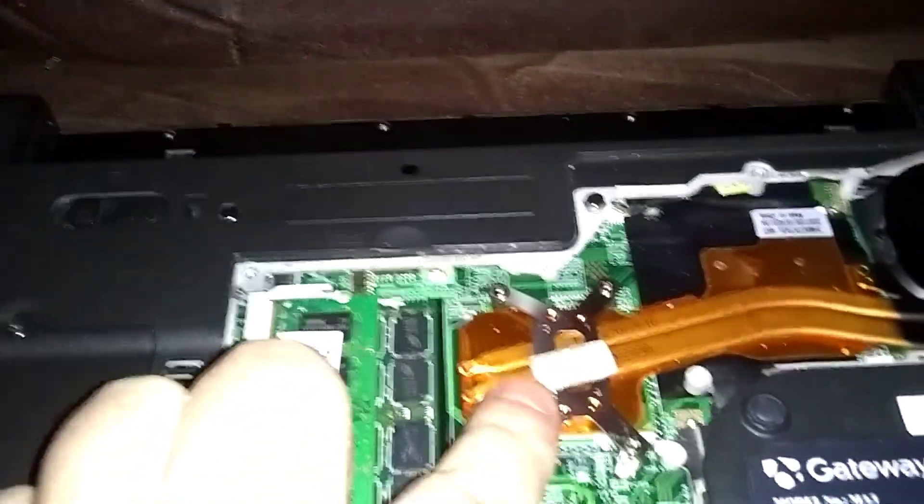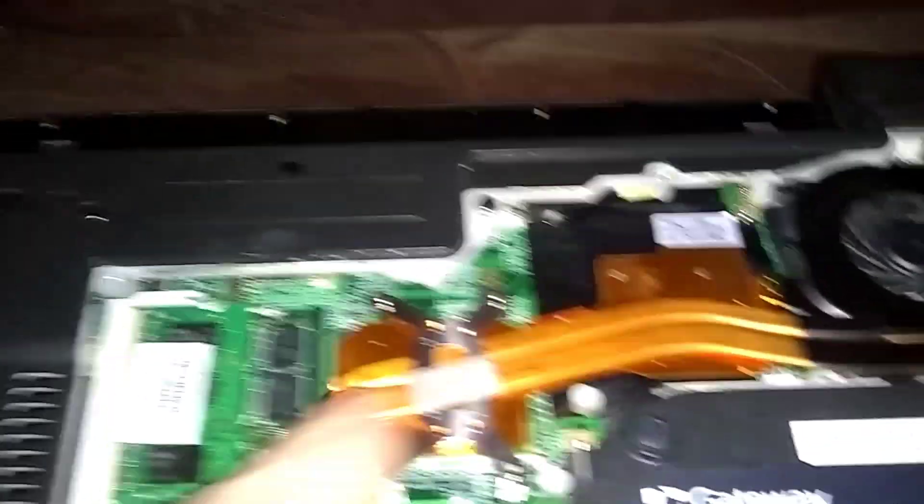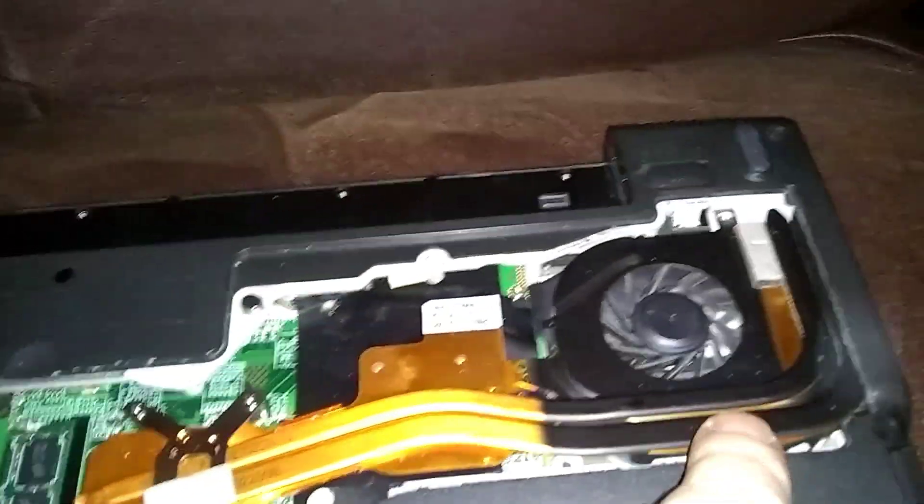All right, here's our CPU under here. You have four screws. Here's the heat sink and here's our fan.